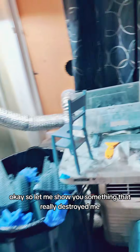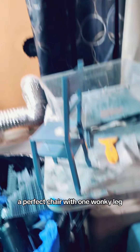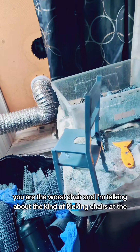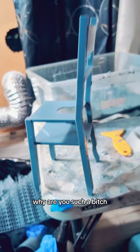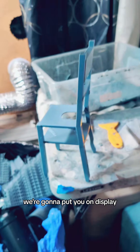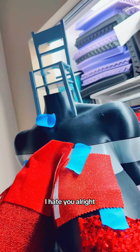Let me show you something that really destroyed me. A perfect chair with one wonky leg. Fuck you, chair. You are the worst chair. I'm talking about the kind of kicking chairs. Look at that — there's something kind of there too. Why are you such a bitch? You're a bitch chair. You know what's going to happen to you? We're going to put you on split. Behold, bitch chair. The fancy bitch chair. I hate you.